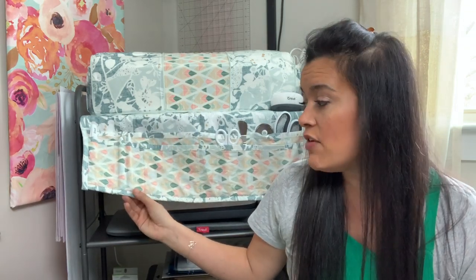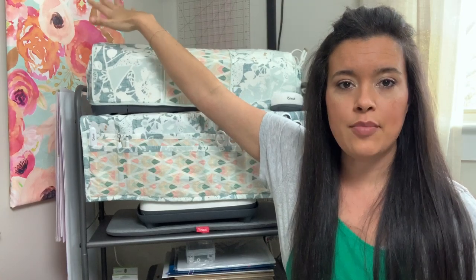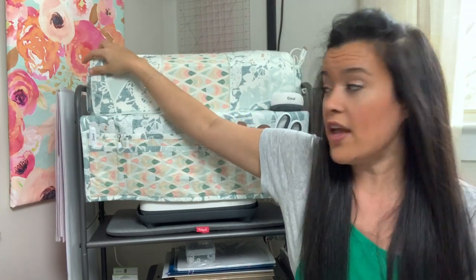I used scrap fabrics I had laying around to make the caddy and cover, and even made my own piping and bias tape since I didn't have matching ones. These coordinating fabrics are from completely different collections, and I even happened to have a fat quarter of a perfectly matching shade of mint. There's some elastic in there too, along with fusible fleece interfacing and foam interfacing.